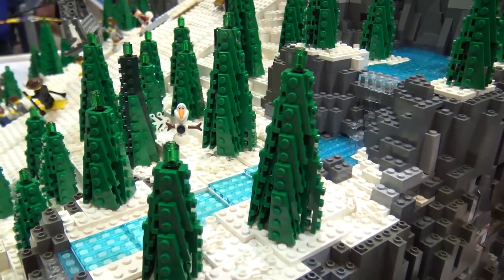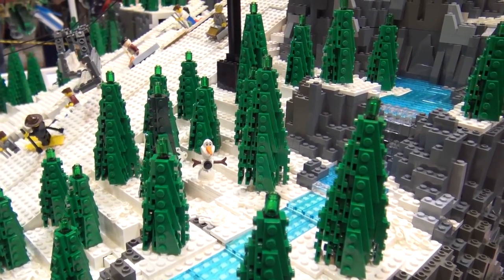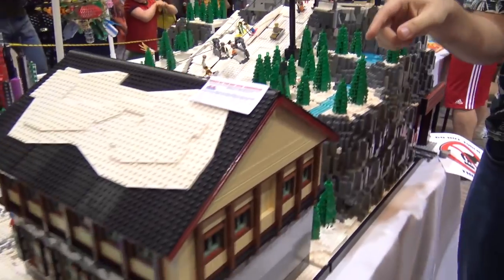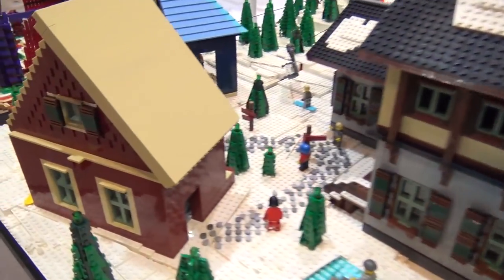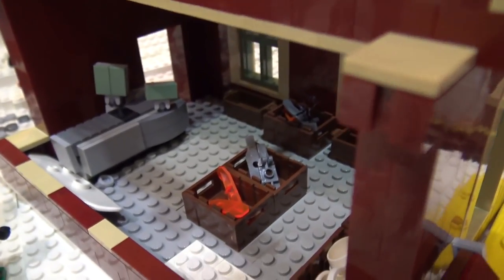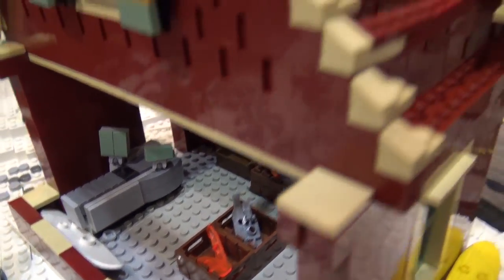That was really fun when we came up with this design and were able to make this giant forest. For the building here, is there an interior at all? There is some interior. I don't want to take off the roof because I'm going to break everything, but there's a little ski shop in there. You can see some little ski hats and skates. We have some interiors in here, but it's not fully furnished.